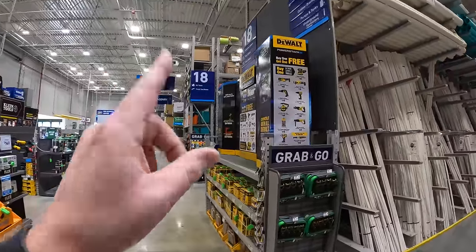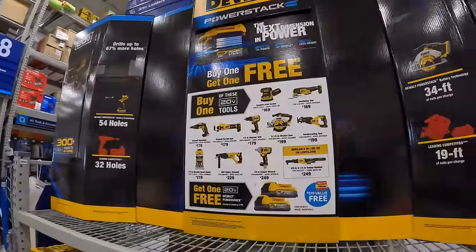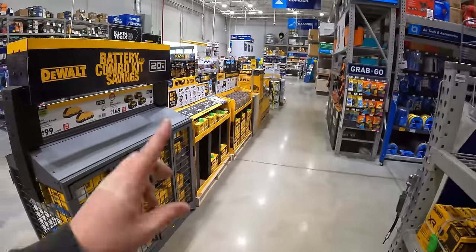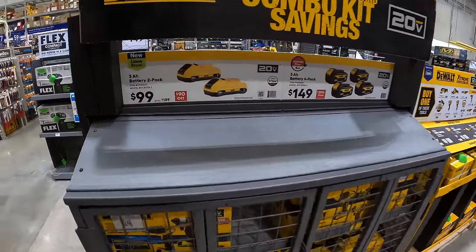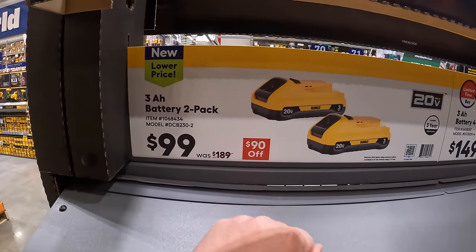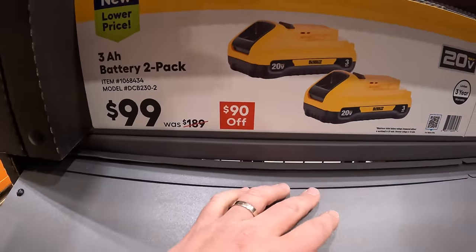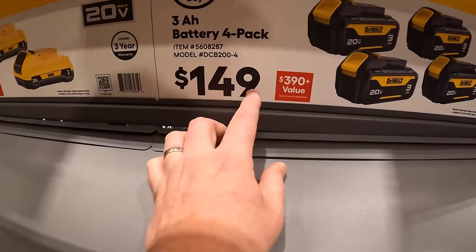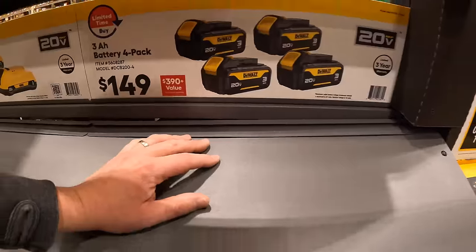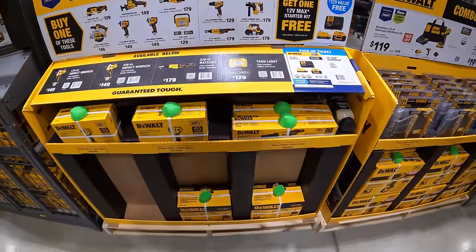DeWalt still has their deal going on. They have new 12-volt Xtreme deals — two 3 amp-hour batteries with 21700 cells for $99, and then four 3 amp-hour batteries for $149. DeWalt's 12-volt Xtreme deals are back.